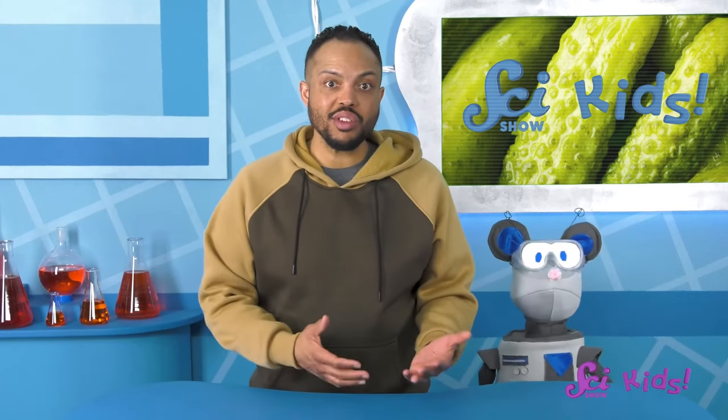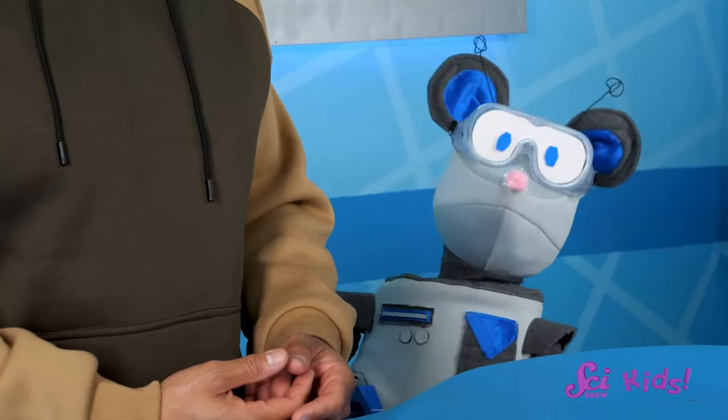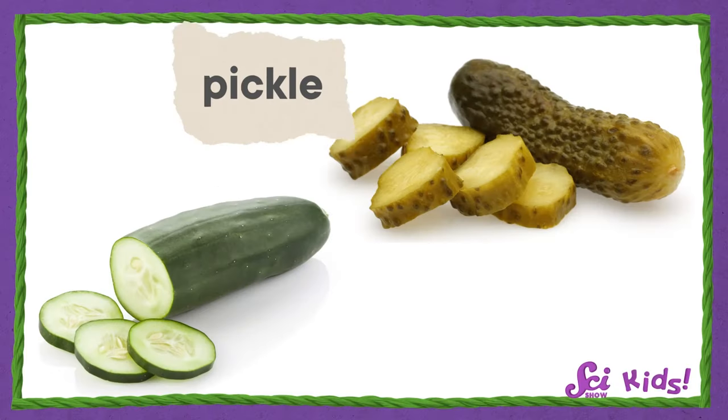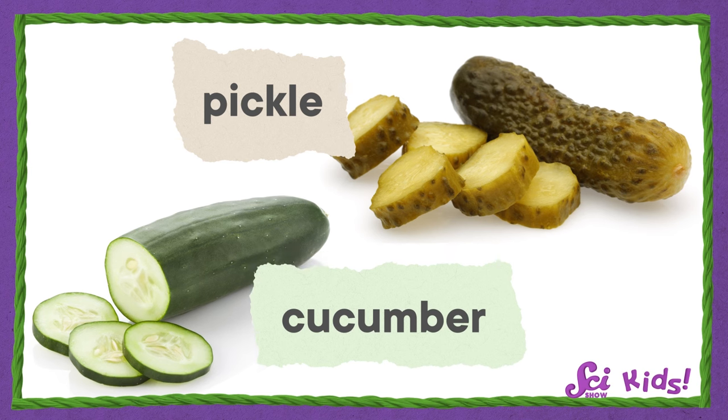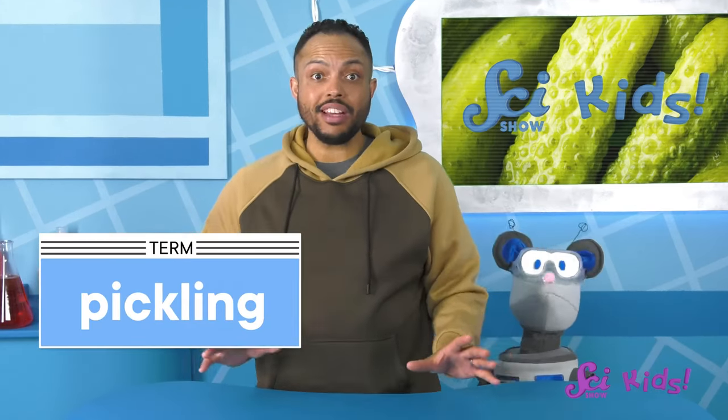Most of the time, the pickles we put on burgers and other sandwiches are actually cucumbers. Pickles definitely look and taste different from the cucumbers we have in our salad. We have to do something to cucumbers — make a change to them — so that they become pickles. This change is called pickling.